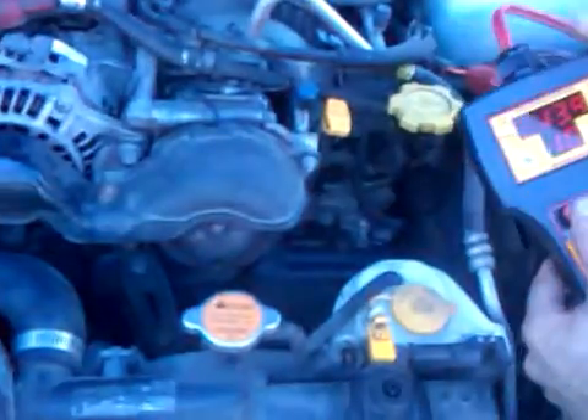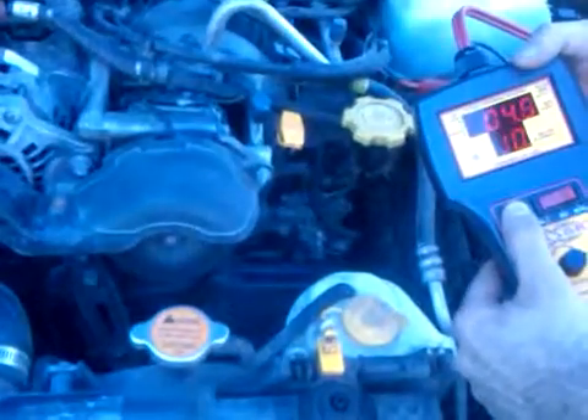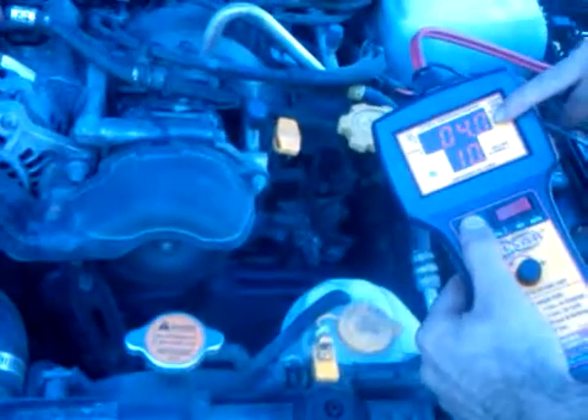So if you watch down here, the clutch — every time I hit this button, it's going to operate it. And here on the Pulsar, you can see it drawing 4 amps. That's why I love this tool so much, because I have full control over the clutch.